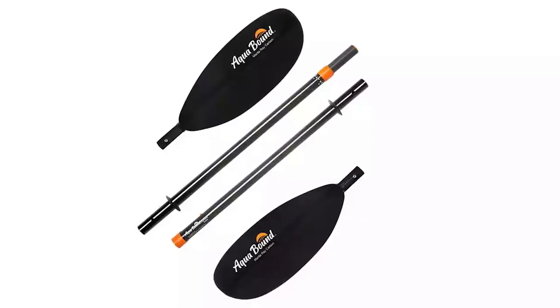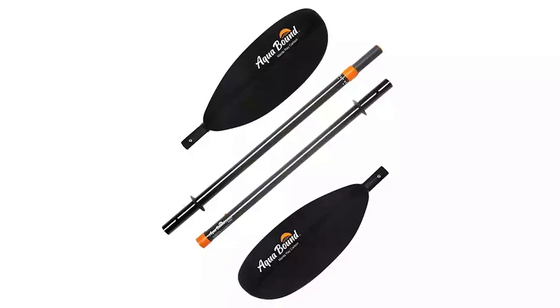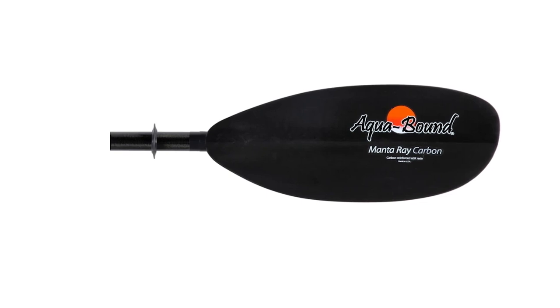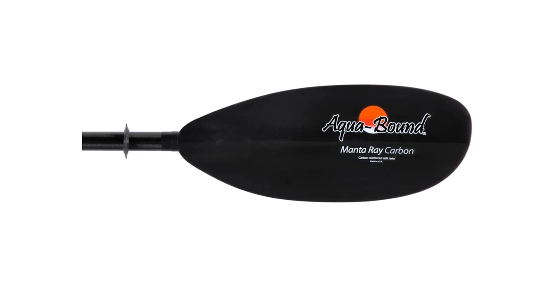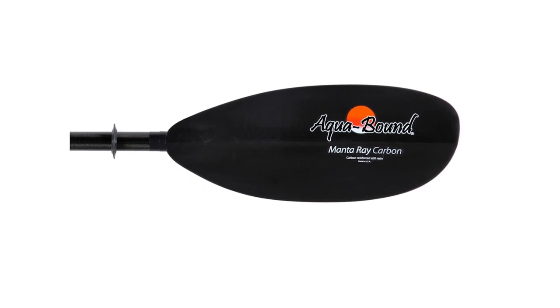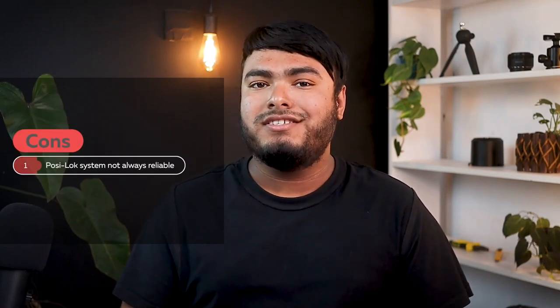The Manta Ray paddle is a top-notch choice for paddlers who are looking for a light and tough paddle. The 100% carbon fiber strength shaft and lightweight carbon fiber blades provide the needed strength for longer trips on the water. The oval shaft design is comfortable to hold and provides a better grip, making it perfect for multi-day trips or extended paddling sessions. The Poseidon lock ferrule system allows for easy feathering angle adjustments that stay locked in place when needed. With sizes ranging from 210 to 250 centimeters, this paddle is perfect for paddlers of all heights. Pros: 100% carbon fiber construction, lightweight and tough, comfortable oval shaft design, sizes available for paddlers of all heights. Cons: the lock system is not always reliable.